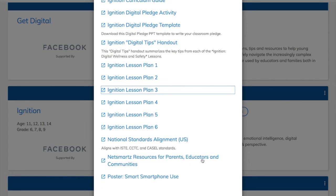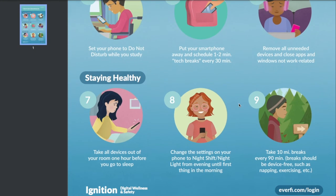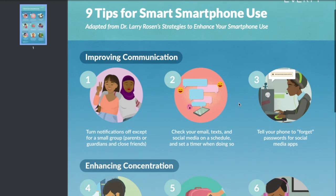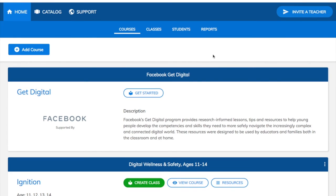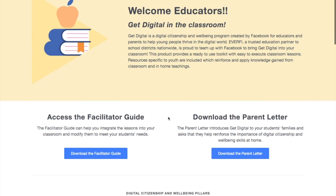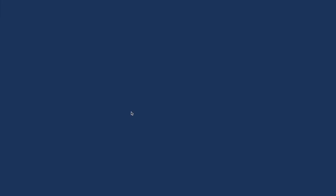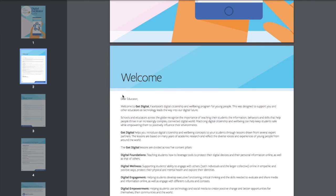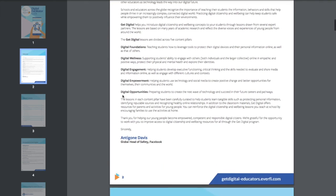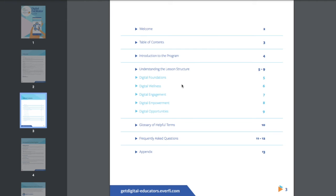I would recommend exploring this — you'll see there are also some posters you can use for your classroom, reinforcing some of these concepts more visually. You'll also see that you have access to our Get Digital program in partnership with Facebook. If you click the Get Started button, it'll take you to the Get Digital website where you can access the facilitator guide — an entire curriculum to help students safely navigate the digital world. It's built around five pillars: foundations, wellness, engagement, empowerment, and opportunities — basically helping students build core competencies and skills to stay safe and healthy online.